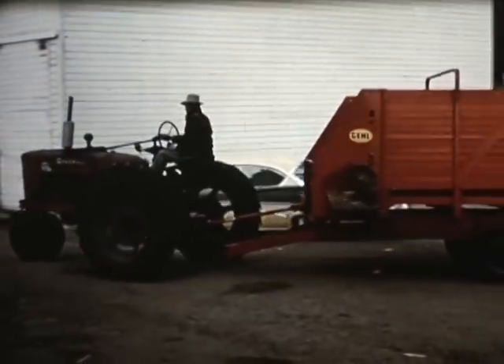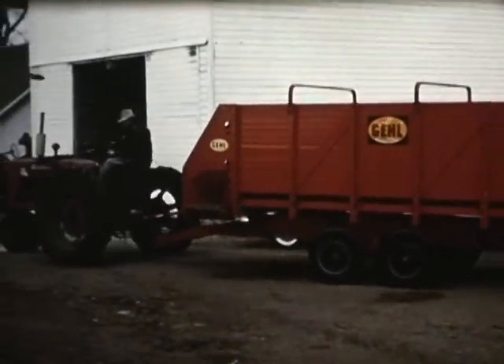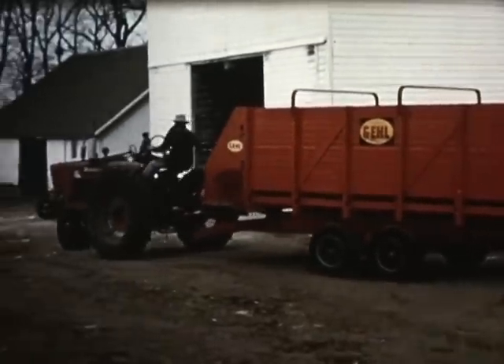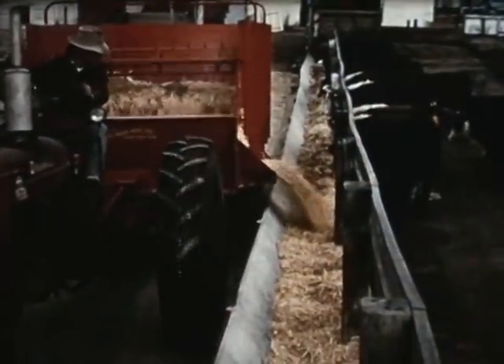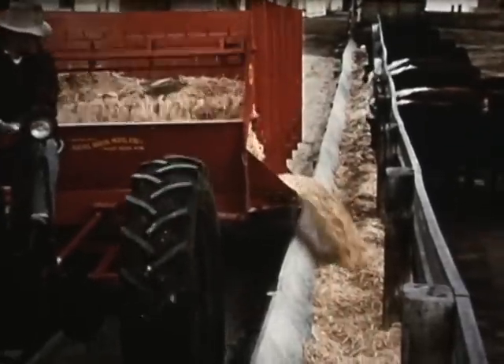Announcing the new tandem running gear for use with the Gale self-unloading forage box. Designed for rough terrain and small areas, the tandem wagon is a must for many farmers. Here it is feeding out a steady stream of ground ear corn to beef cattle.